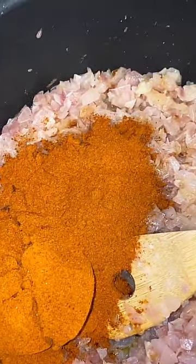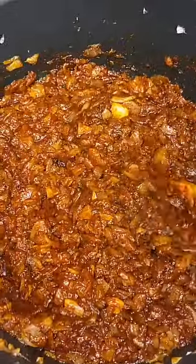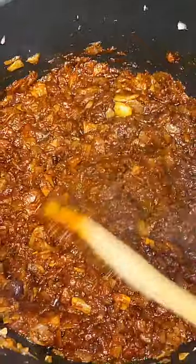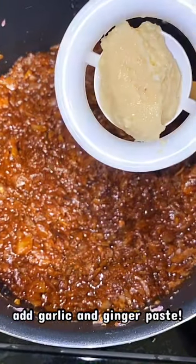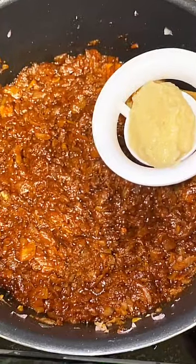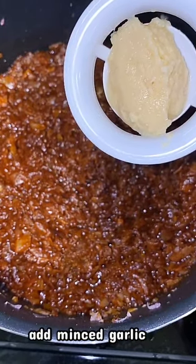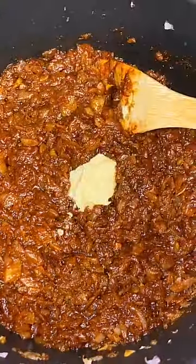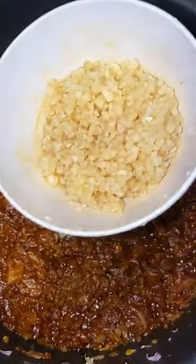Now that our onions are nice and golden, we are going to go ahead and add our berbere to the pot and mix. Please make sure that you stir as needed — onions cook really quickly so you want to be checking on your pot frequently. At this point we're going to go ahead and add our garlic and ginger paste, and then add our minced garlic. I love garlic so the more the merrier! Make sure to mix your pot and all of your seasonings in together.